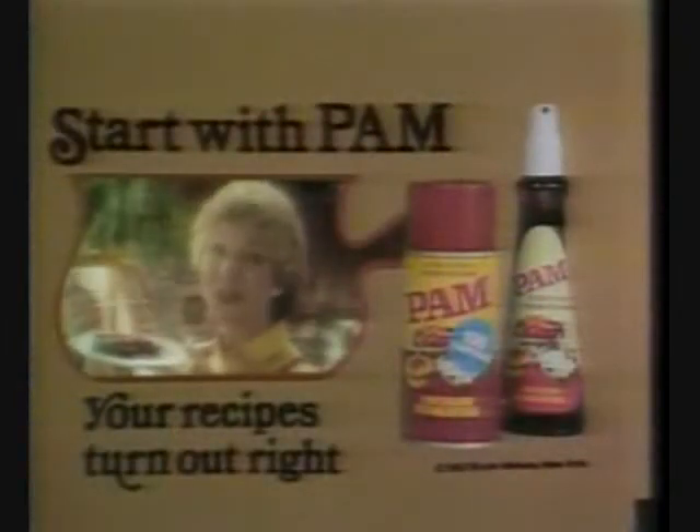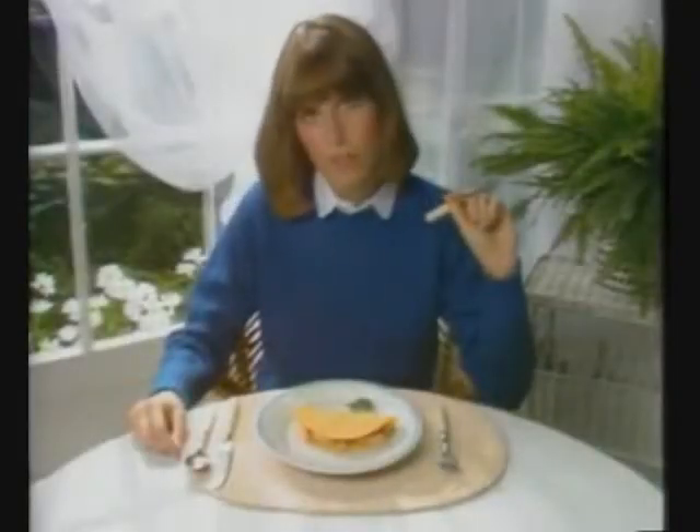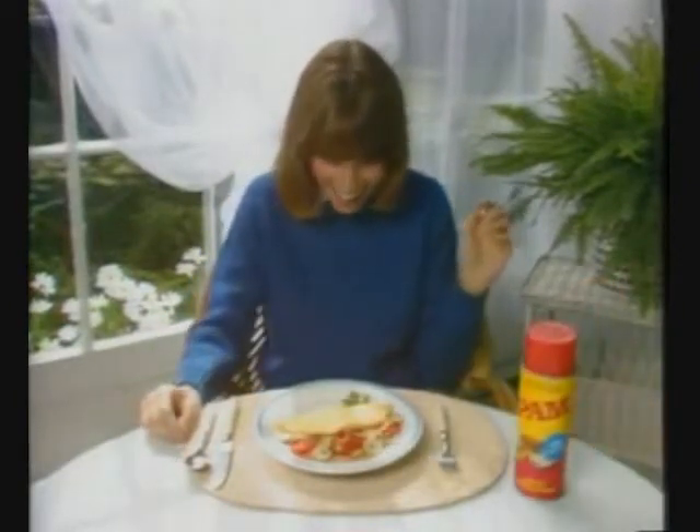Start with Pam — your recipes turn out light. Small portions are one way to cut calories. Here's another. The difference is low-calorie Pam.